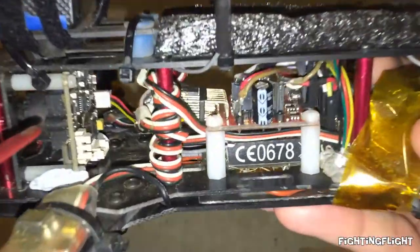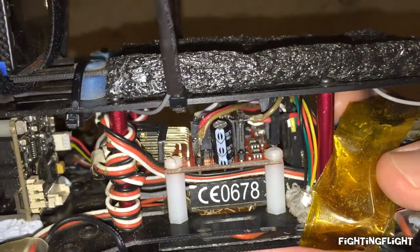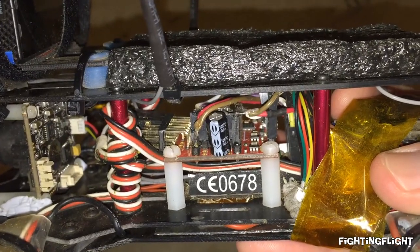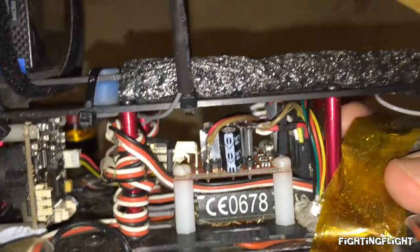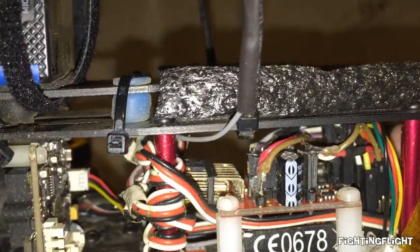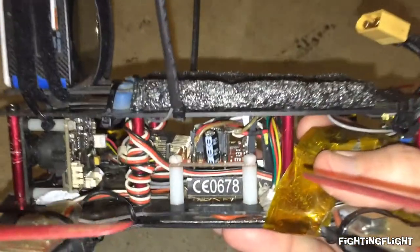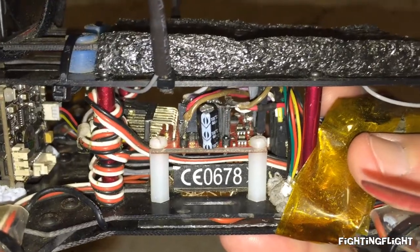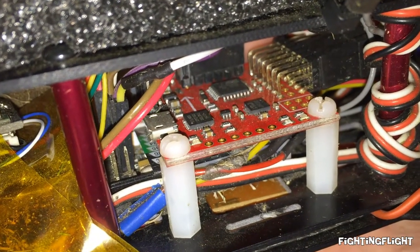It was a bit of a tight fit, especially with the battery strap going just above it, so I had to solder everything onto some female headers and just bend the pins so it would give a little bit more clearance for the battery strap. I also added in an electrolytic capacitor on the 5 volt rail just for good measure. I bought the flight controller board off eBay for about $20.